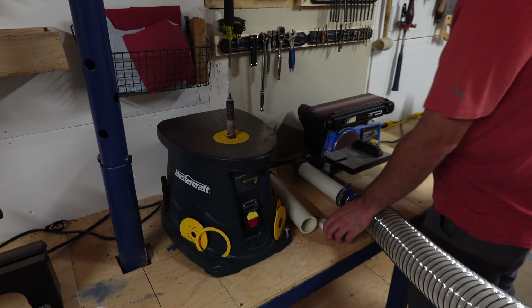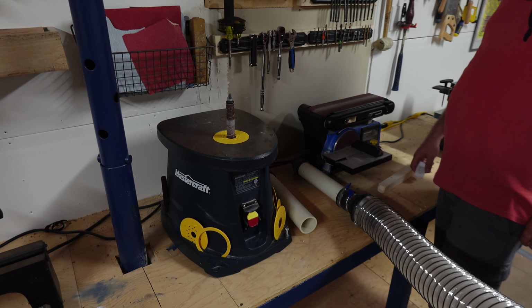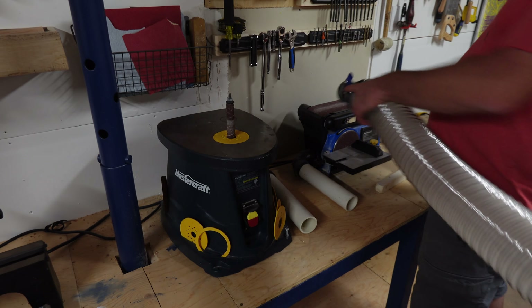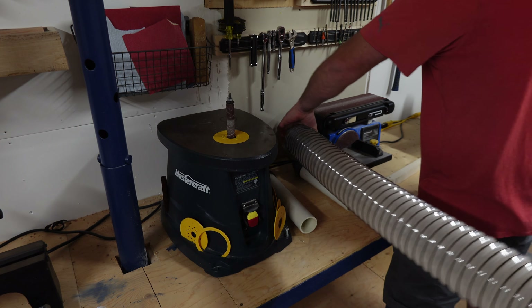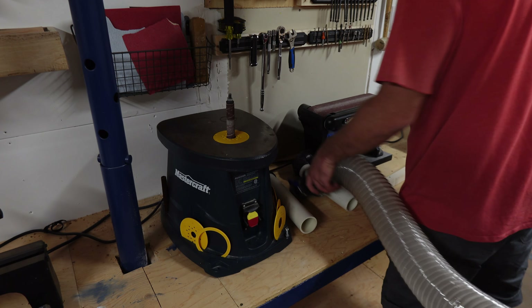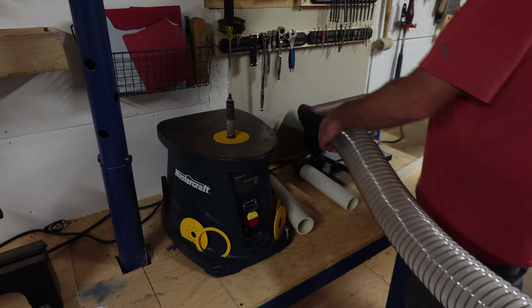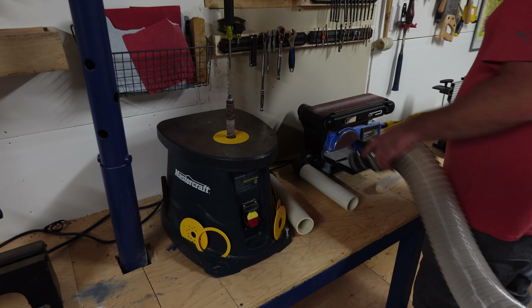I keep the dust extraction controller with me. It's easier to keep the noise down when I'm done, for personal or video filming reasons. When I'm done using a tool, I usually use the extractor as a vacuum to clean up everything it missed, or wood chips from the lathe or other tools with no extraction.